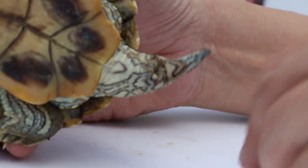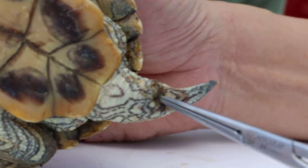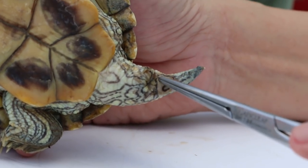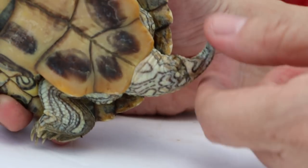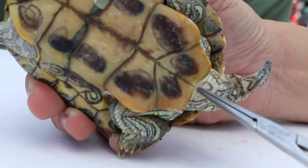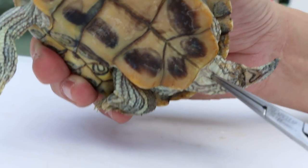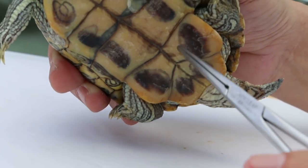Lastly, the last point is the cloaca — the opening where the terrapin passes waste and urine, and also eggs. This cloaca in the male is further away from the edge of the lower shell, the plastron. But in the female, the cloaca is very near to the edge of the lower shell.